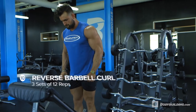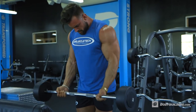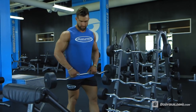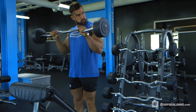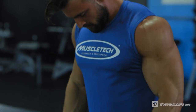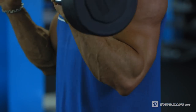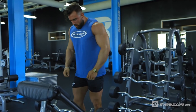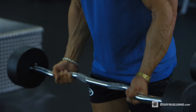Moving on to some biceps now. We're gonna start with a reverse grip barbell curl and then do a standard barbell curl — three sets of 12 reps. We're starting with the reverse grip to pre-fatigue the forearms and the biceps before moving into the standard curl, because without a fully developed forearm you're gonna be lacking that complete arm development you're after. Once we move into the standard barbell curl, we've already pre-fatigued the biceps — this is gonna allow us to take them to failure.